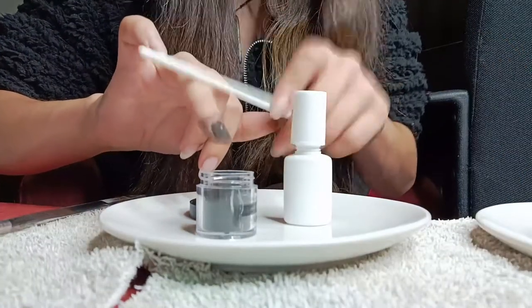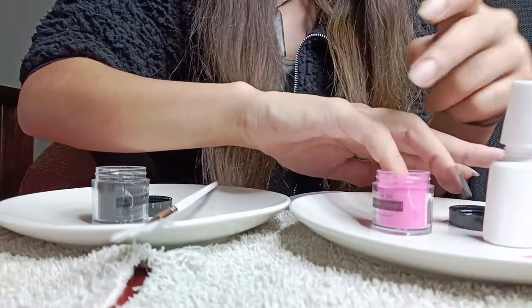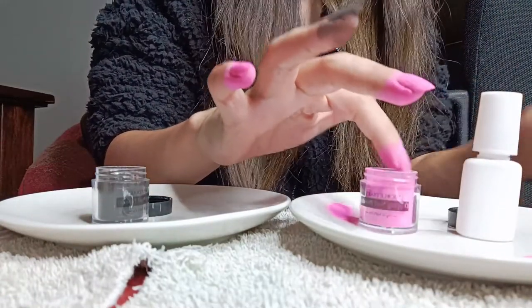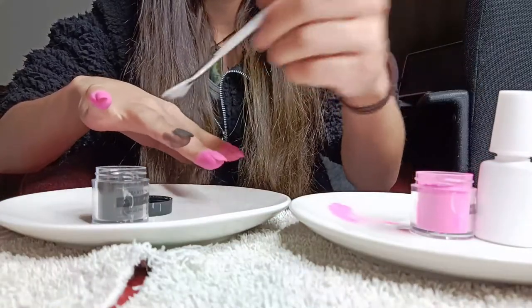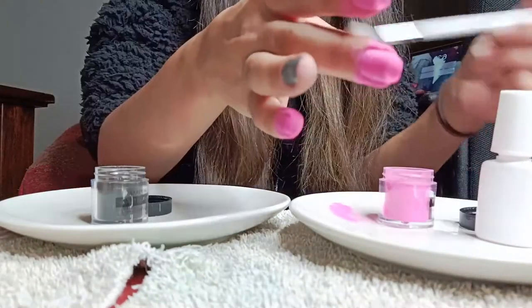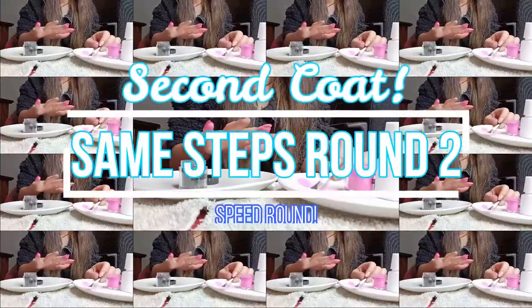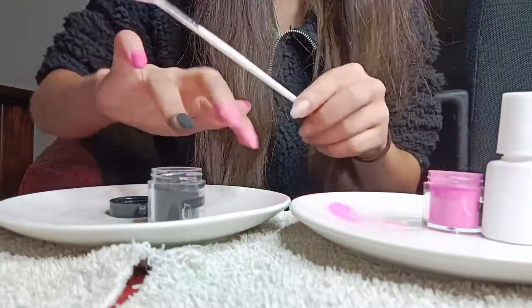Feel free to skip through this part as it's a little bit repetitive. Second coat, same steps, round two. Don't forget to tap off any excess powder while you go.